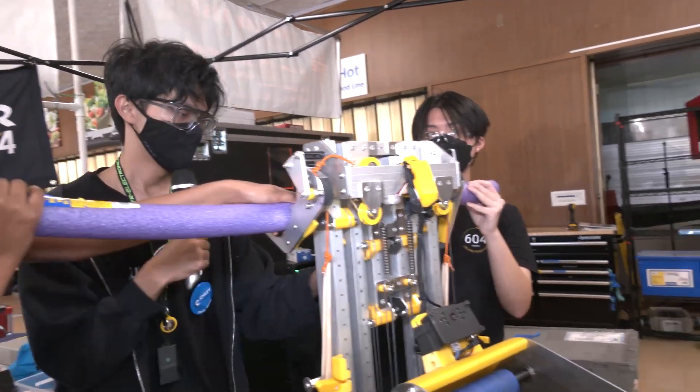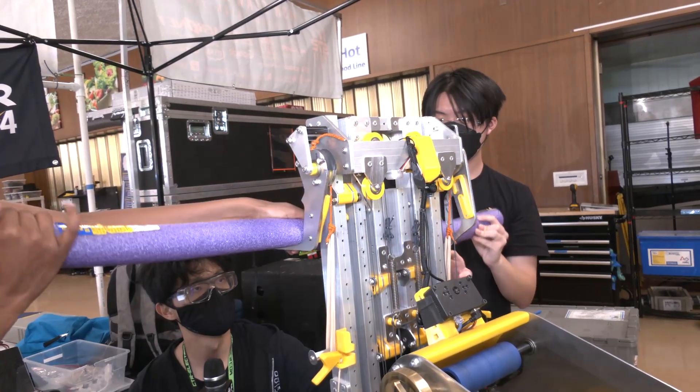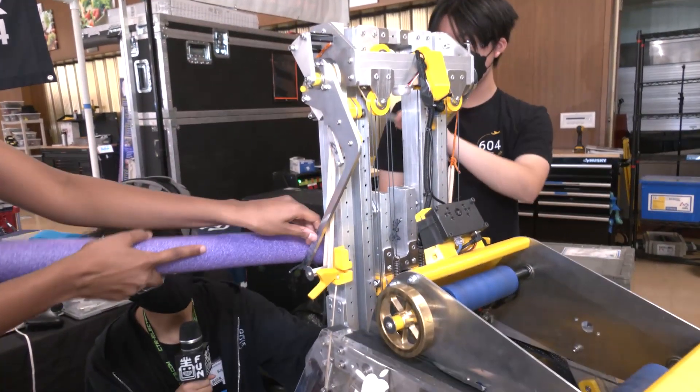Using a spring that we 3D printed and designed — as this first carriage goes down and brings the rung down, it flexes the antenna, allowing it to go through.